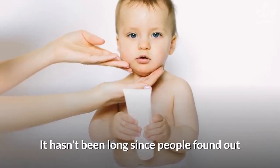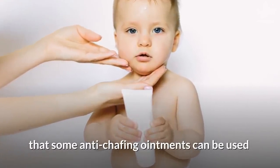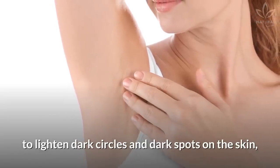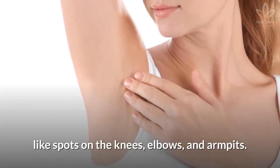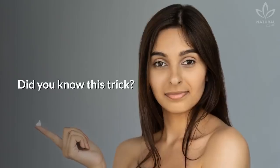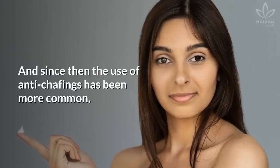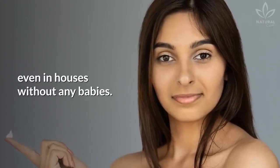It hasn't been long since people found out that some anti-chafing ointments can be used to lighten dark circles and dark spots on the skin, like spots on the knees, elbows, and armpits. Did you know this trick? And since then, the use of anti-chafing has been more common, even in houses without any babies.